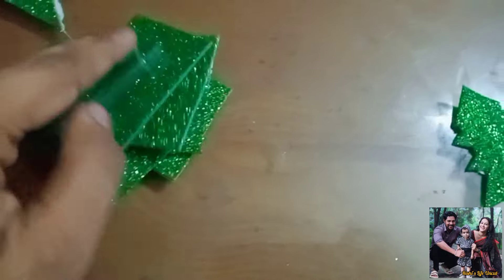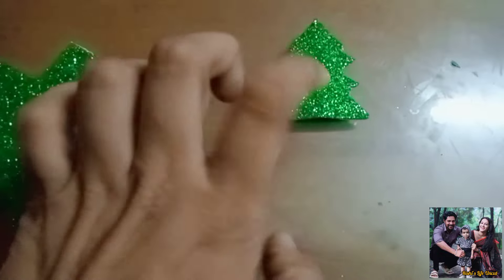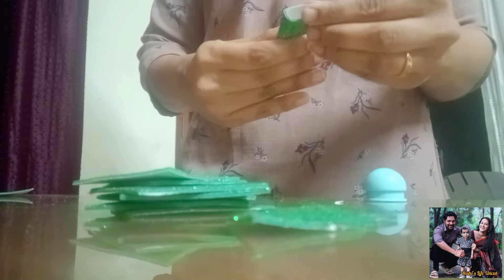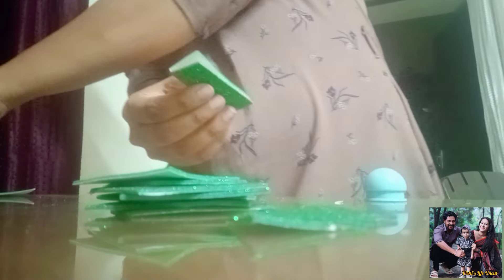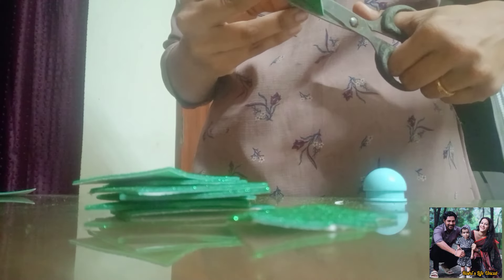I have a square shape, or a semi-square. I have a rectangle square shape, and I have a tree. I will use glitter paper, which is a normal paper.